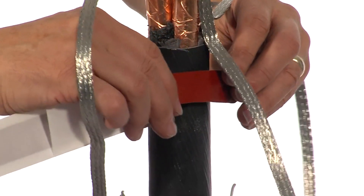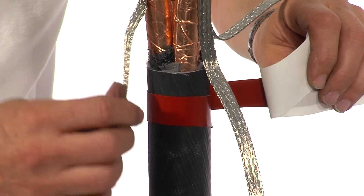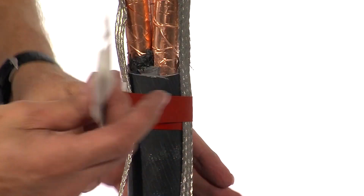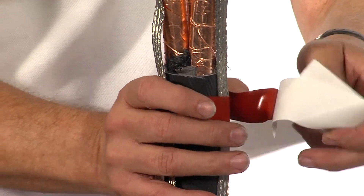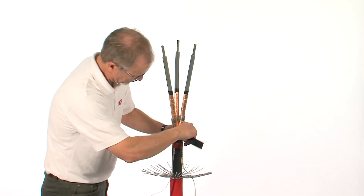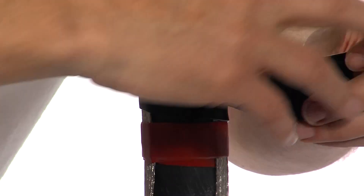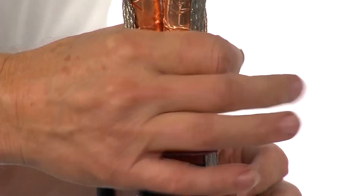Apply a band of red sealing mastic on the inner cable sheath, under and over the individual tinned copper earth wires. Use a band of black sealing mastic over the jacket removal point to act as a seal.